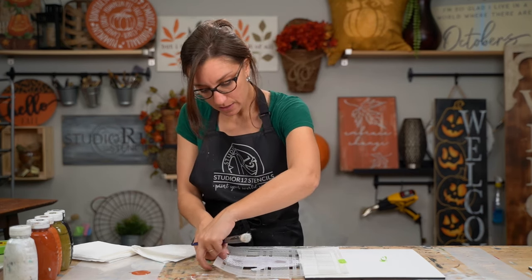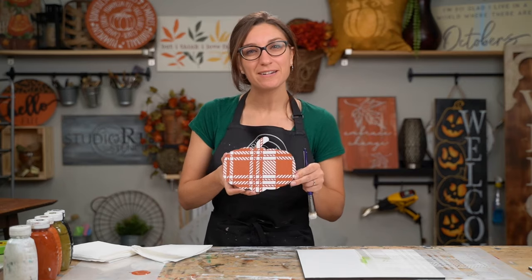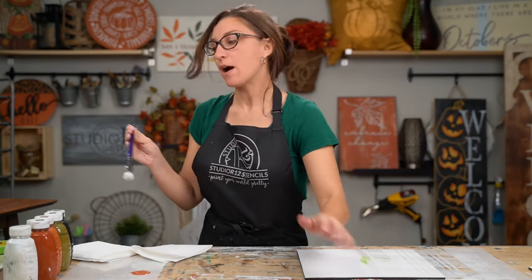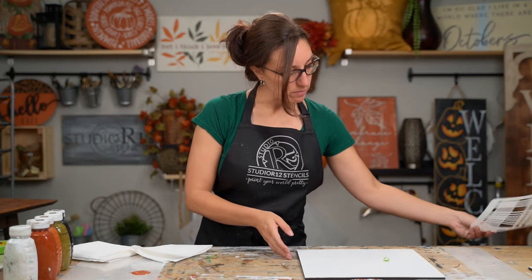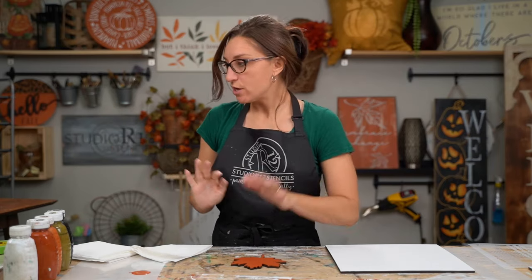Let's pull this back — ta-da! Look how pretty that is. It kind of has a little boho vibe to it. I love the orange, I love the white pop, and I love the little eyeballs we painted on here. We're done with our pumpkin. I'm putting my brush into the bucket — we have a video with brush cleaning tips that will definitely help save your brushes.